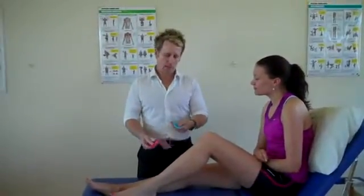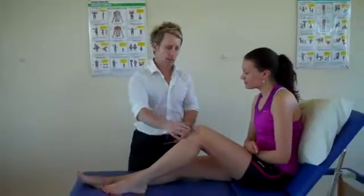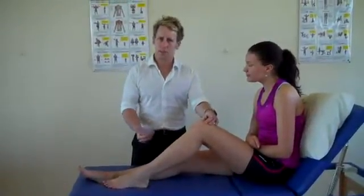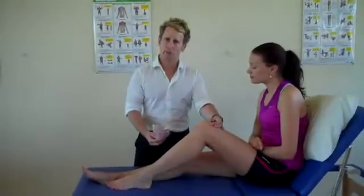Hi, my name is John Gibbons. I'm a sports osteopath and today we're going to look at taping the knee using two I-strips and a smaller I-strip. The patient is going to do the technique, so it's a self-taping technique for the knee joint. You can use this for generalized knee pain and it's also going to be used to stabilize the patella for the patellofemoral joint as well.